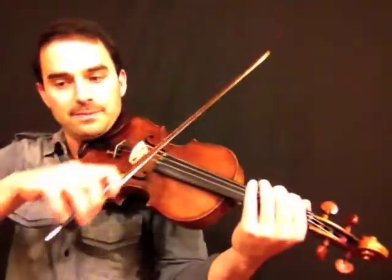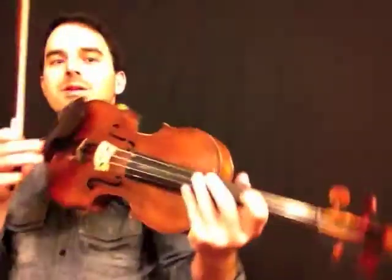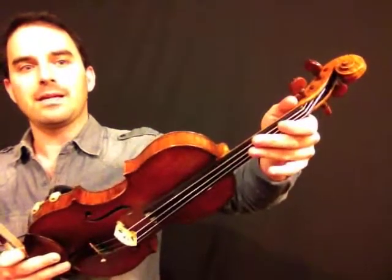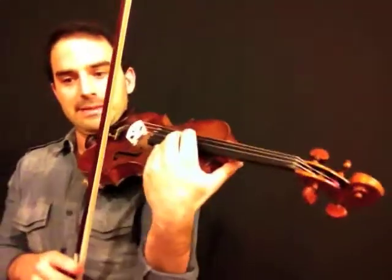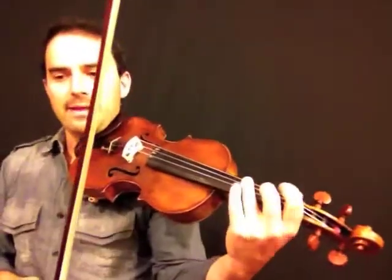Those two measures are exactly the same as measures 13 and 14 right at C. So after the grab, we've already done this. The challenge is going to be finding your position — your thumb comes down and bumps into the stop, and sometimes you'll go a little too low or too high. Good news is you have three notes to fix it, so try to hit it on the first one. These last two measures — that chord is actually the same chord as the one immediately above it, however it's a quarter note.